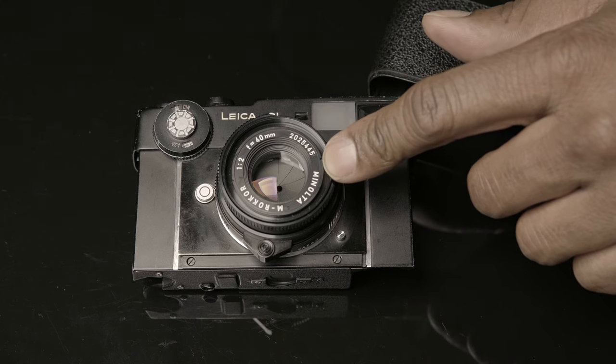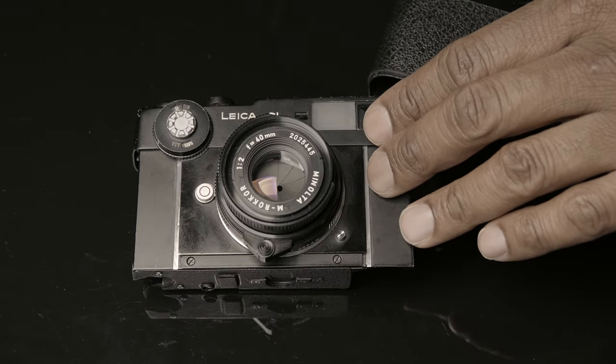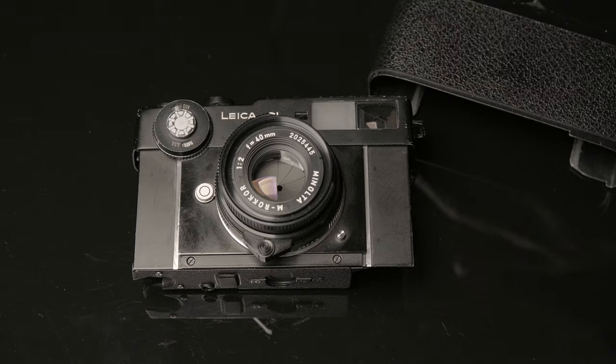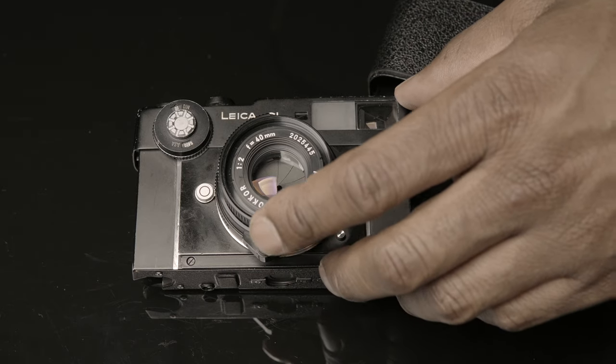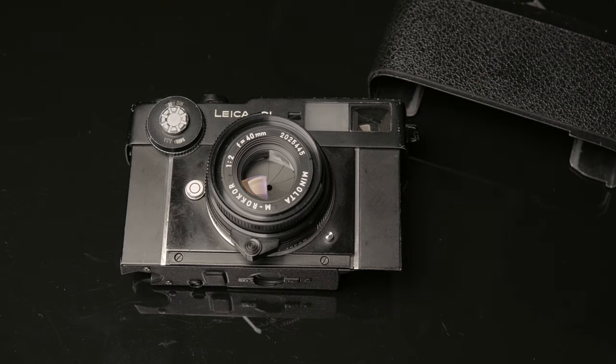Speaking of money, these have climbed up in price — they're about $550 to $600 just for the body. They used to be a more cost-effective option to get into the Leica M system, but they're climbing up. They're still a lot cheaper than a lot of the M bodies, which are well over a thousand dollars, so I guess $500 to $600 is now on the reasonable or budget-conscious side.